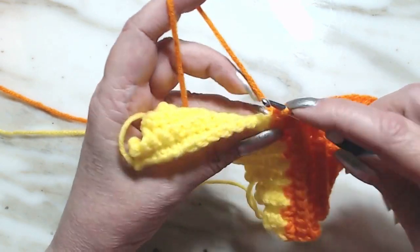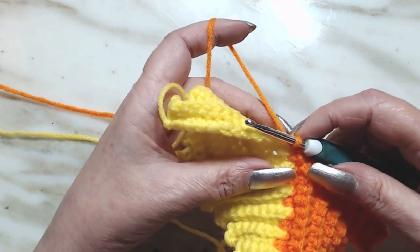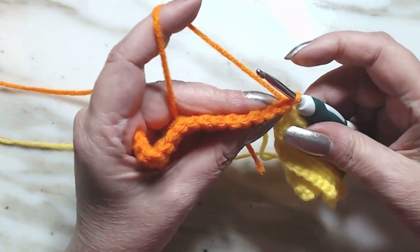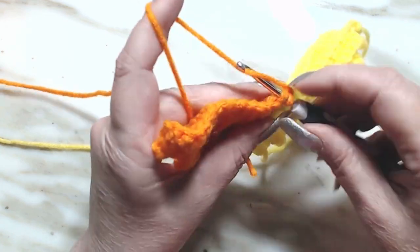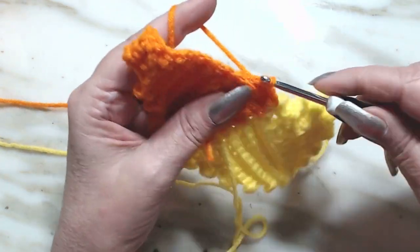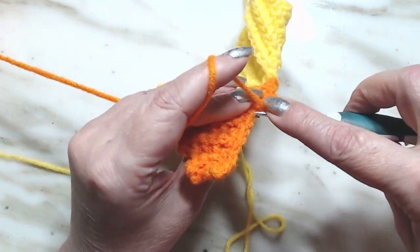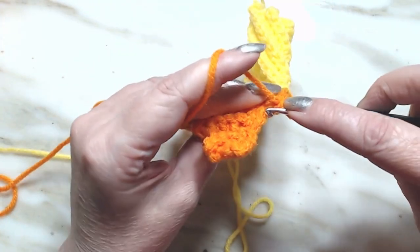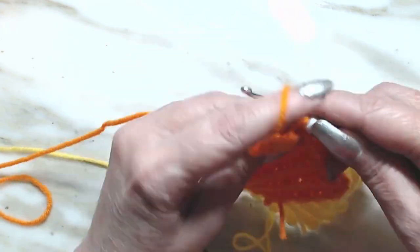We're going to go into the next one, draw up a loop, pull through and go through the very first one. We're going to turn our work - we're going back down the color of the orange. We're going to skip two and into the third we're going to make a single crochet, and we're going to do this for 11 stitches. So that's two, three, four, five, six, seven, eight, nine, ten.